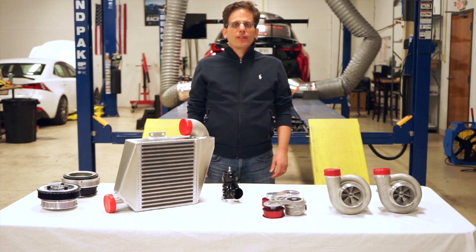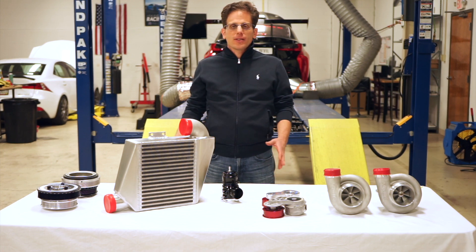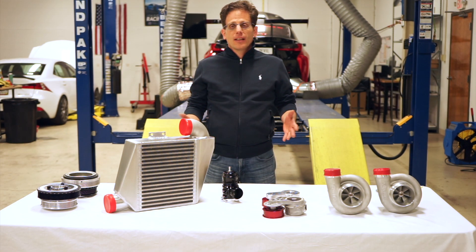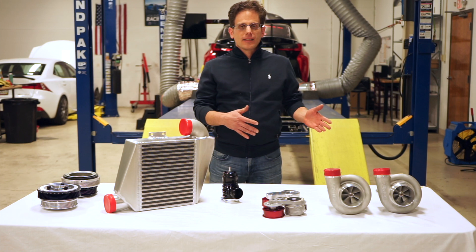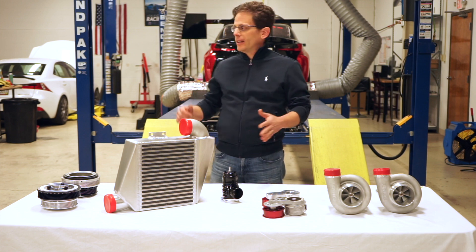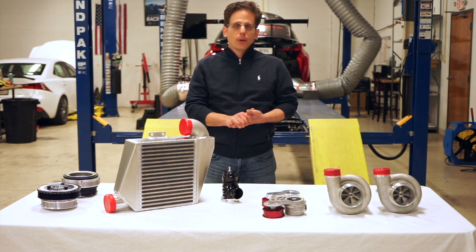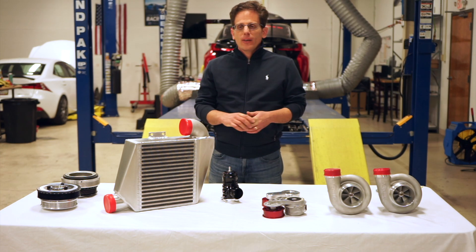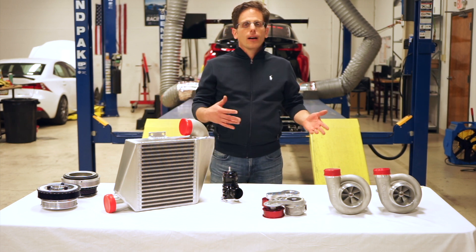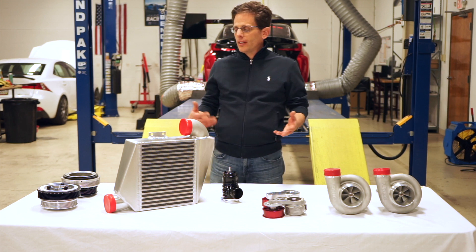Hi everybody, this is Rafi from Mara Racing. We just thought we'd take the opportunity to show you some of the components with our RCF, ISF and GSF supercharger kits, and show you some of the differences between the street kit and the higher-level kits that we offer. At the very end of this presentation we're going to put the Red Devil on the dyno and show you our latest numbers with the brand new C38R Roadtrex supercharger. The street kit sells for around $6,000 versus our higher-end kits — I'm going to go over the different components that we offer.